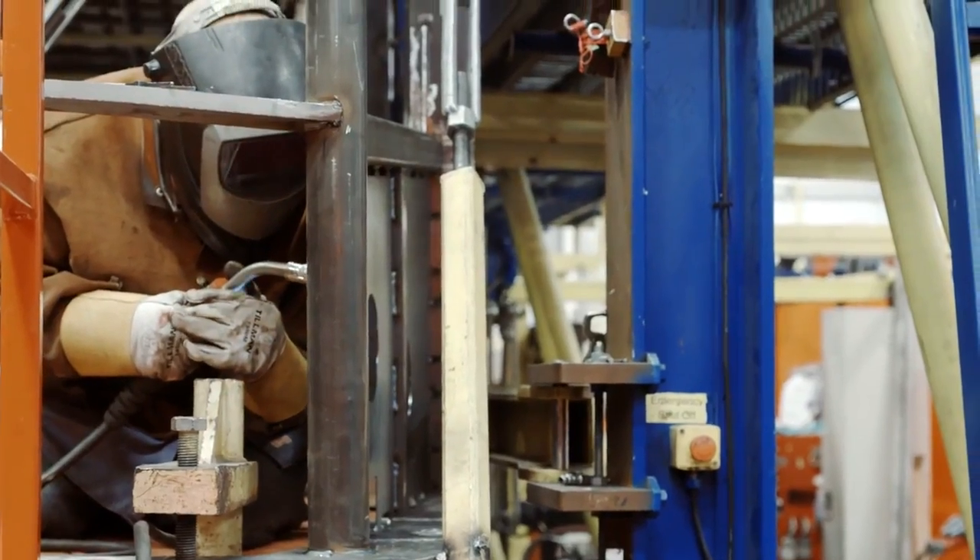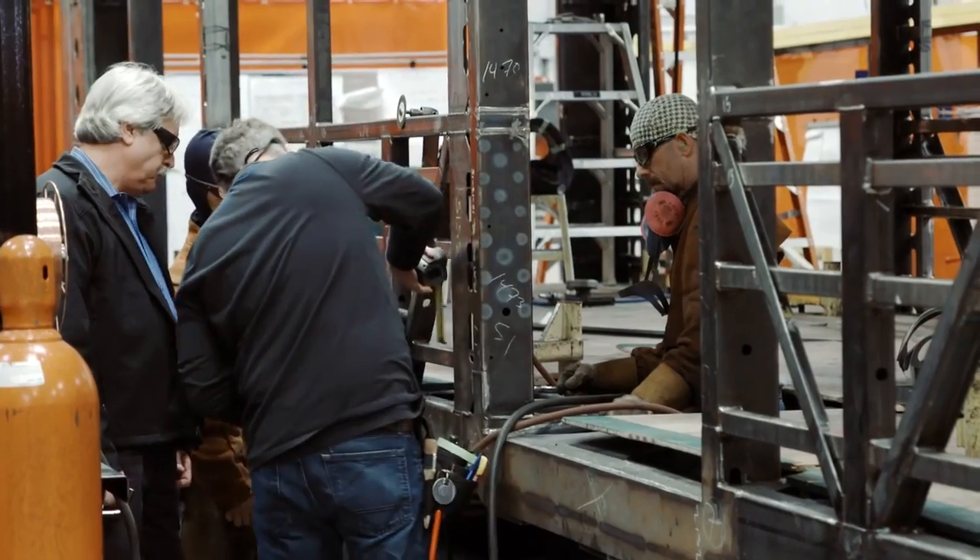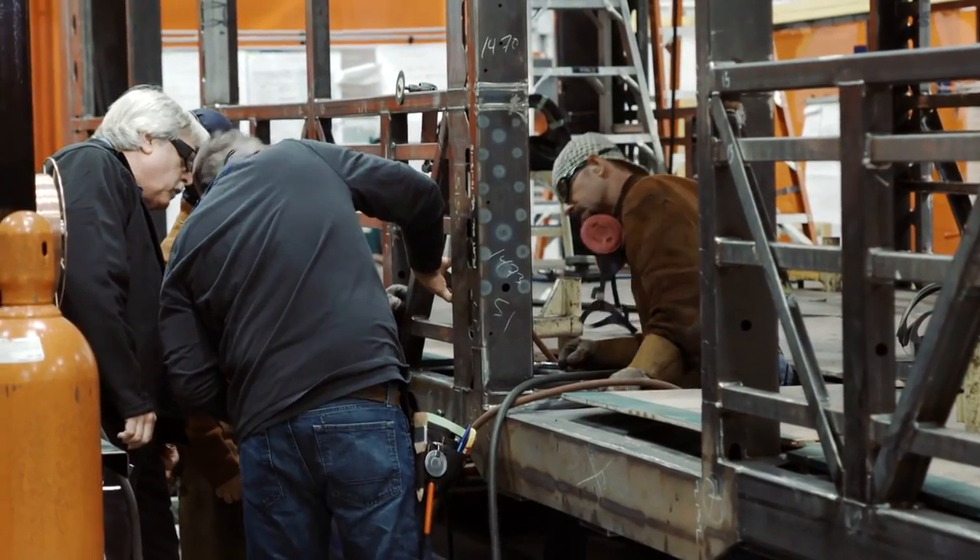We make sure everything's within dimension. We weld it all together and then put it into our quality check, where we verify all the dimensions are correct and all the welds are compliant.